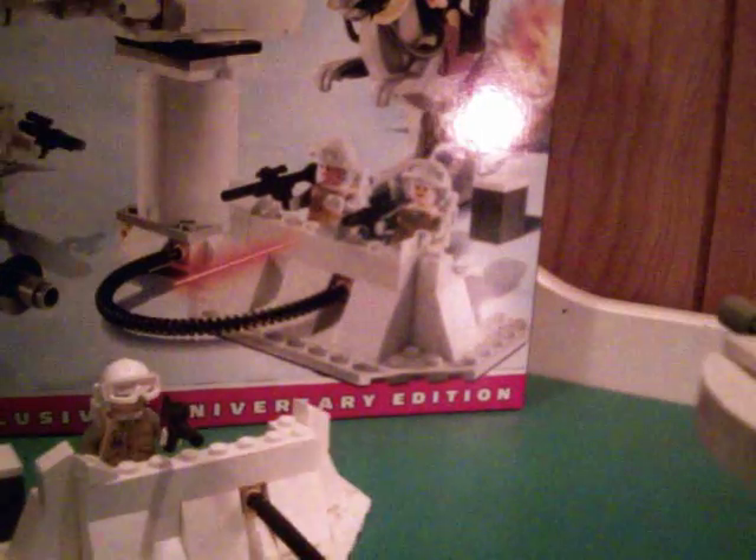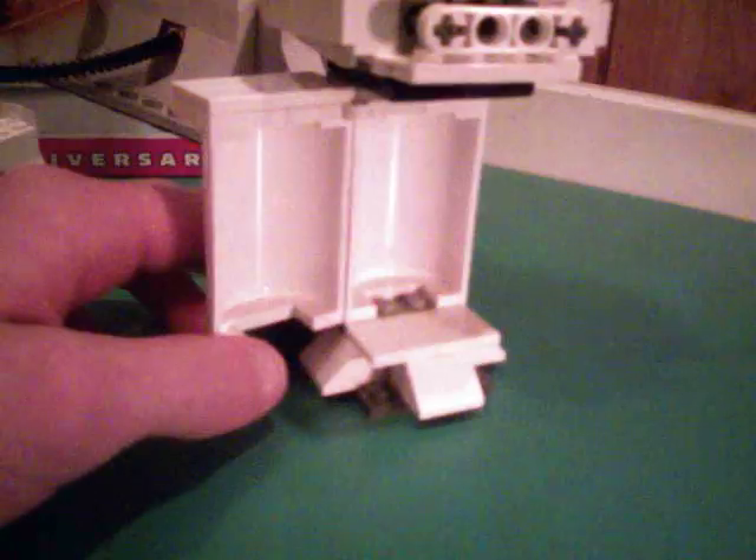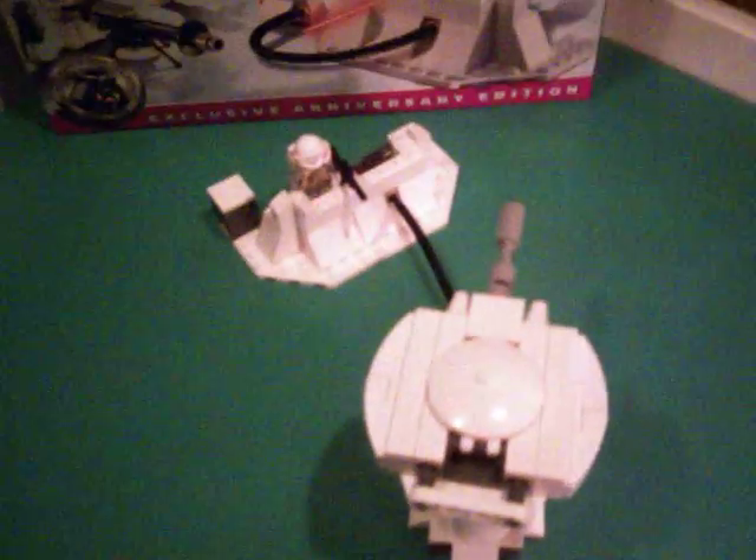The last feature of this set is the back of the turret right here. It opens up like this and there's a place to stick your trooper. Honestly, they should have added one more trooper in this set. But that's okay because there could be one guy in here, one guy on the top, and one guy in the barracks. So he just stands in there like that and you just close it up — now he's controlling it or something. Whatever you guys want it to do.